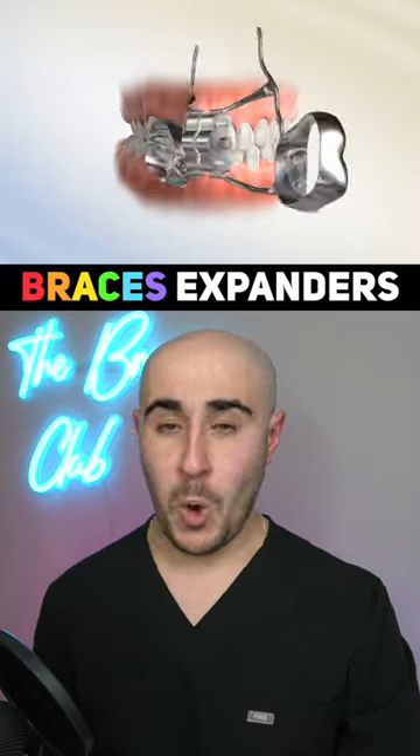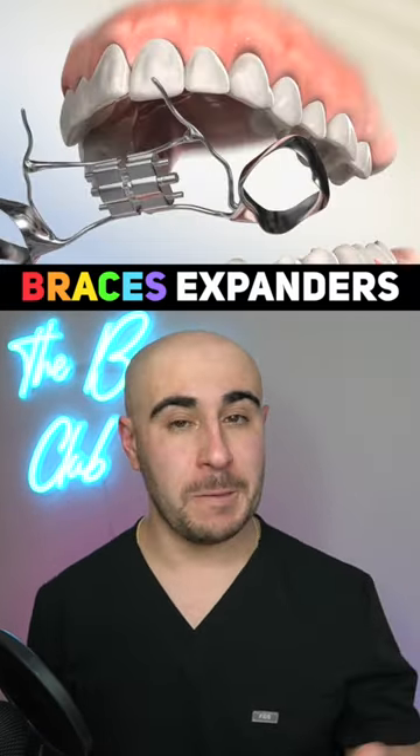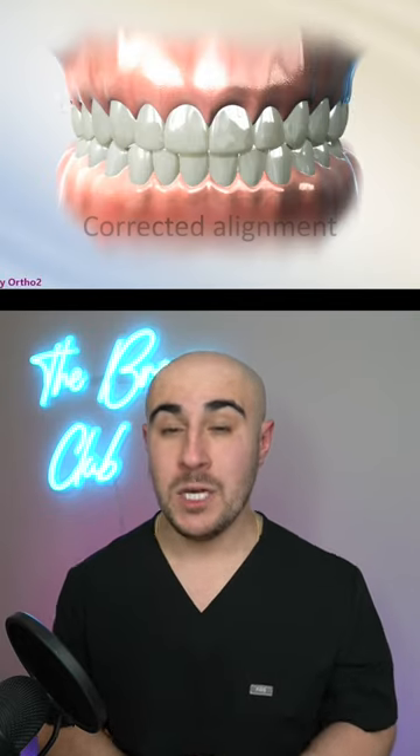Have you heard about an expander that's used with your braces? Or maybe you have an expander and want to know more about it. What an expander does is it actually makes the upper jaw, the maxilla, wider.